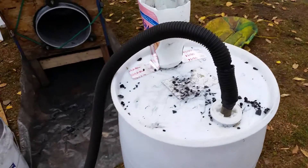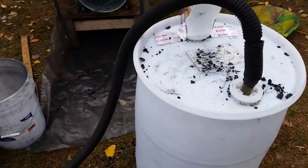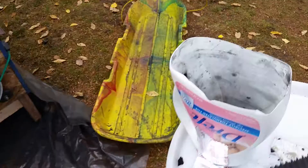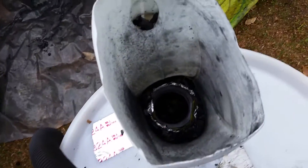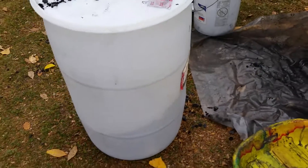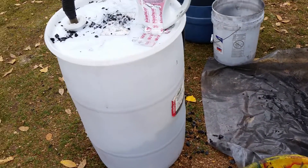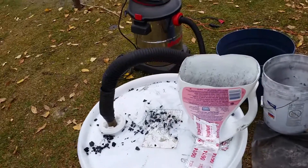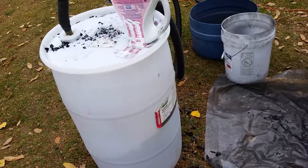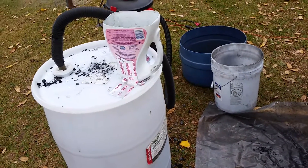Good morning all you Drive On Wood fans, this is Bob Mack here. This morning I thought I'd put my charcoal back into the barrel, and as I was doing it I was noticing a lot of dust coming up. I'd have to have my mask back on and everything. So I decided to hook the shop vac up to the other end of my plastic tank that I'm going to store this charcoal in. I'll give you a little demonstration of dust-free storage here.